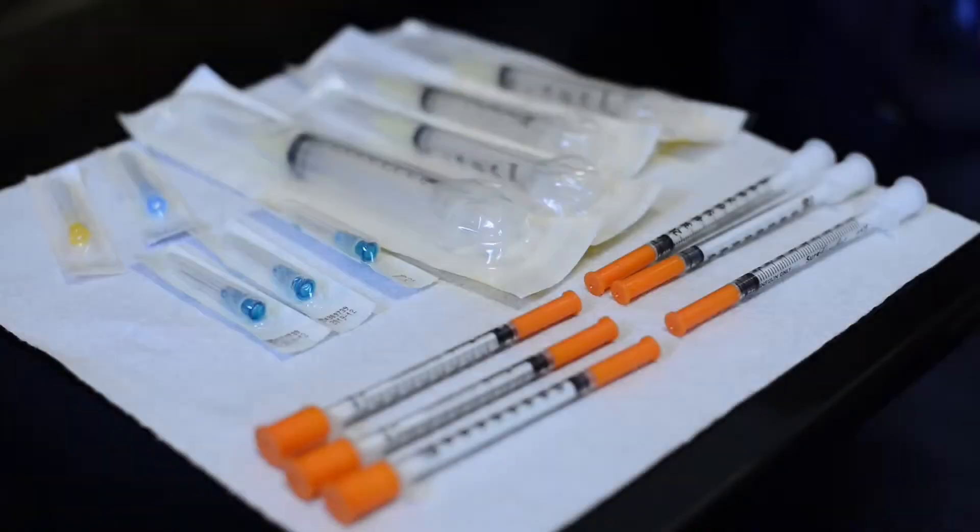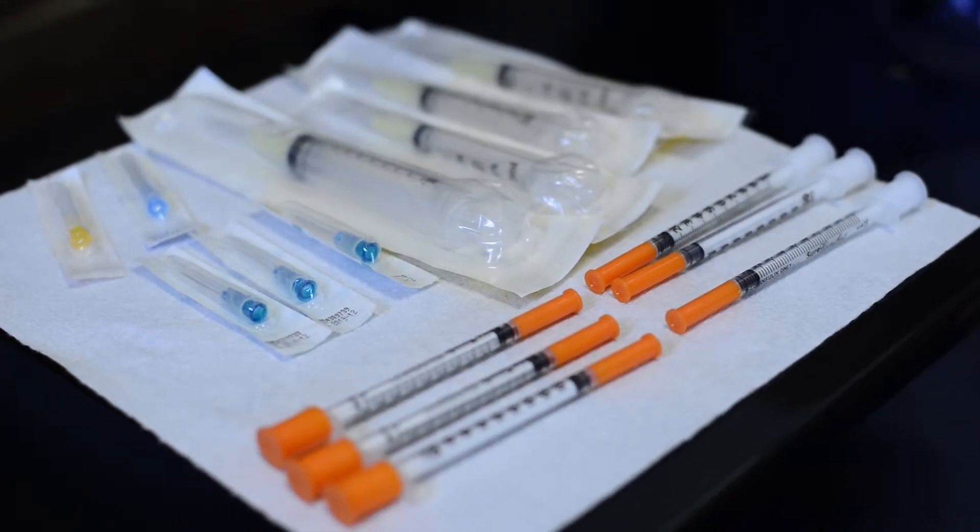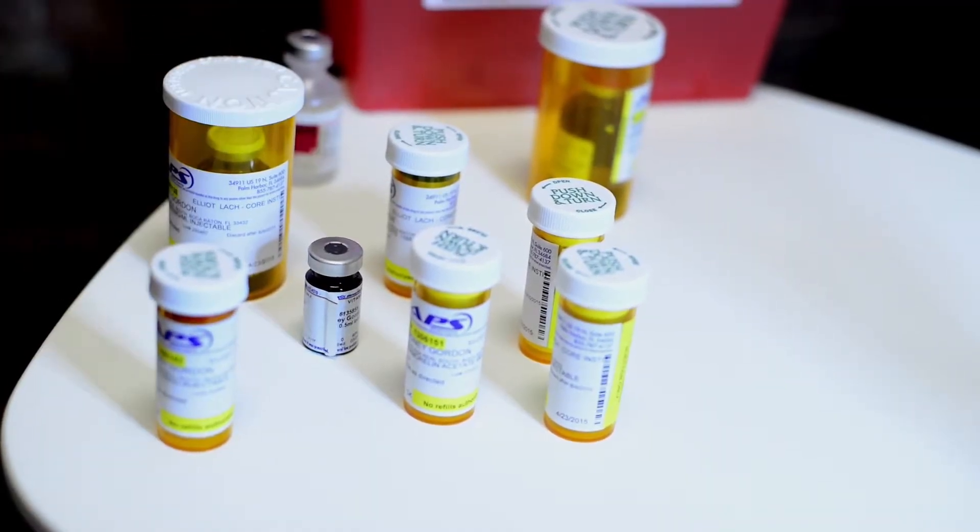The first thing you're going to see is — in some situations people feel it's an overwhelming amount of medication and syringes, such as what I have on the table over here to the right. There are three different types of syringes and four different types of syringe lengths. To the left is a group of different types of medication, which by the end of these videos you will see mixing and injection on all of them.